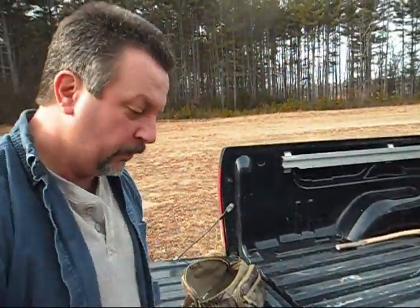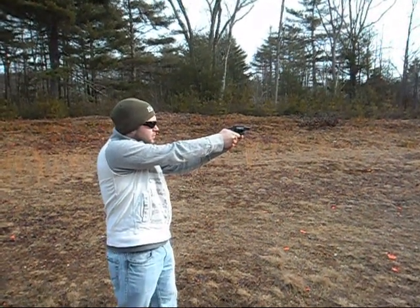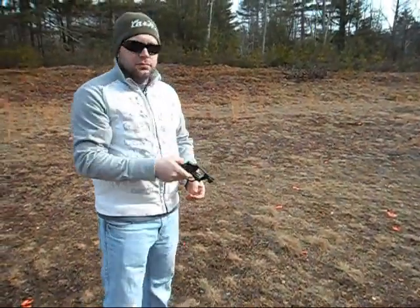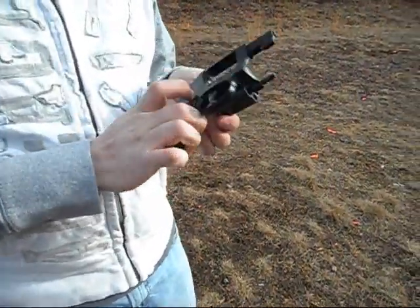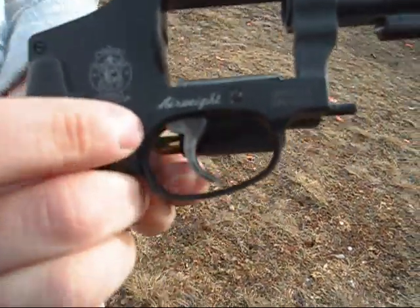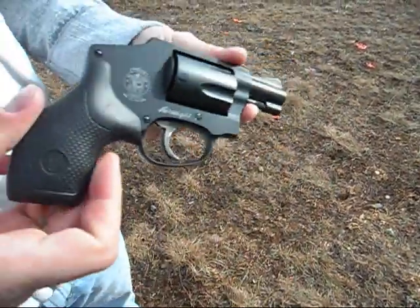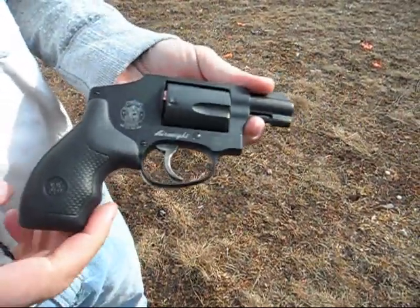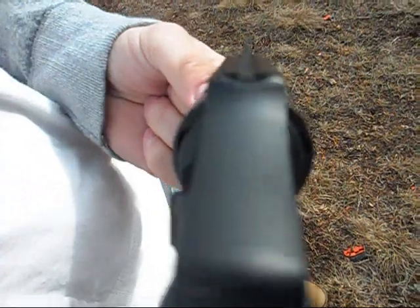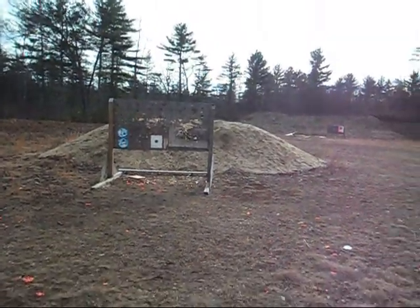So we'll do some shooting and we'll get back to you. That's the Smith & Wesson .38 Special — the Airweight. What does it hold? Five in the cylinder. Sweet little gun. It's very light, very compact, very concealable. Not wide at all — it's very thin. We'll get some more targets hanging up here and go for it.